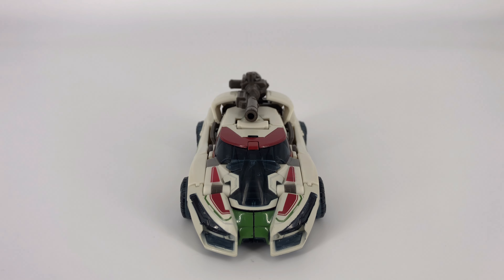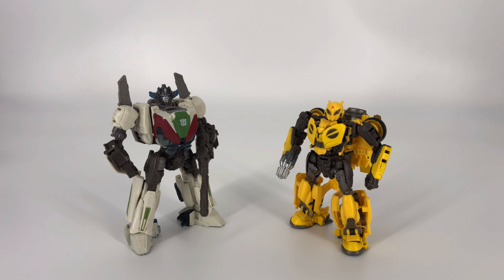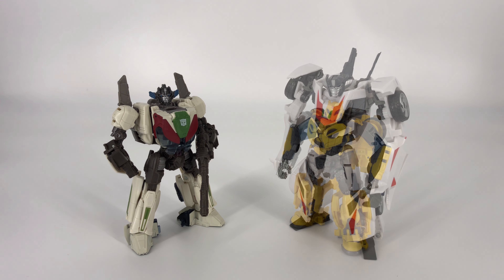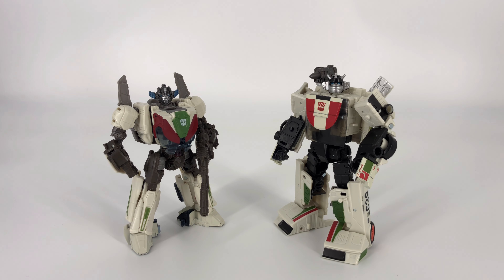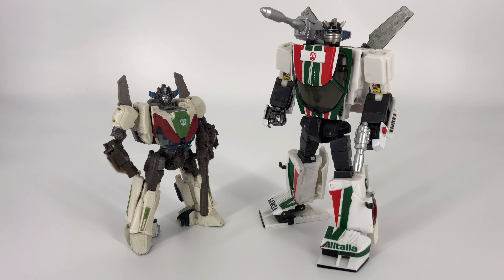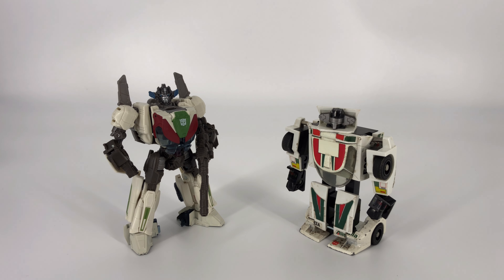All mode comparisons are done. Let's get this guy into bot mode and do some comparisons there. For our first robot mode comparison, we'll start with a fellow Studio Series Bumblebee movie figure — B-127, the star of the show, Mr. Bumblebee in his Cybertronian mode. Next up is the Studio Series Wheeljack next to the Wheeljack from the Transformers Prime line. Moving on, this is the Earthrise or Kingdom Wheeljack from the War for Cybertron trilogy. Next is the Studio Series Wheeljack on the left and MP-20 Masterpiece Wheeljack on the right. And for our final robot mode comparison, Studio Series Wheeljack on the left, and my original G1 Wheeljack on the right.